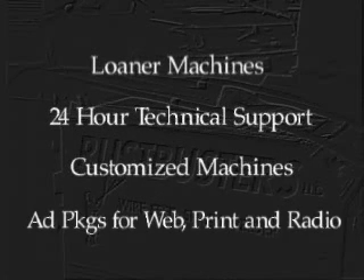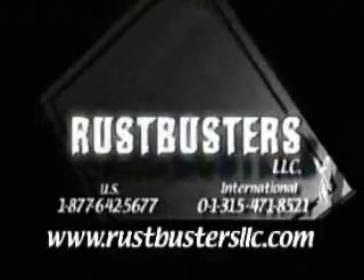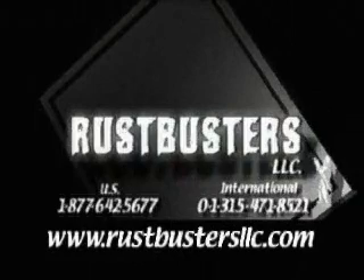For the price of a new truck, you could be making thousands with a Rust Busters spray welder. For more information, call us now toll-free at 1-877-642-5677, or visit us on the web at rustbustersllc.com.